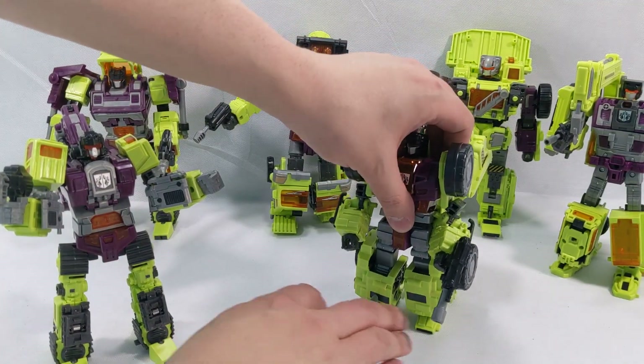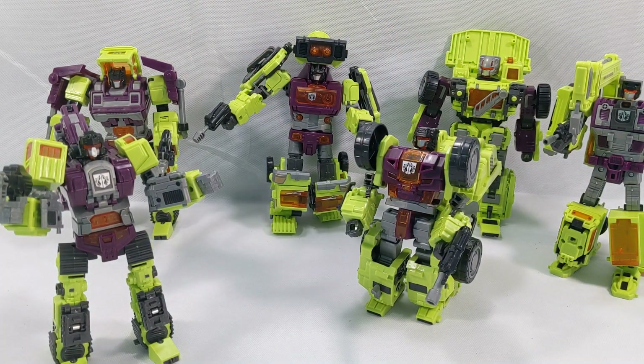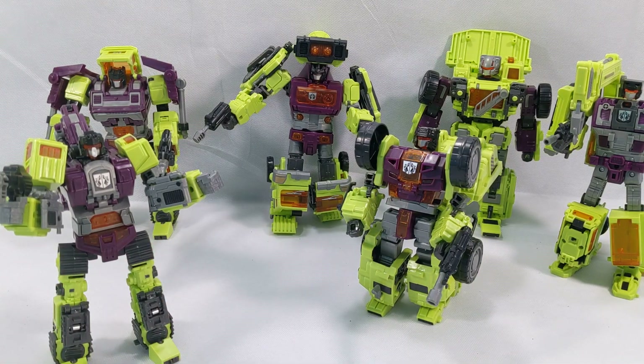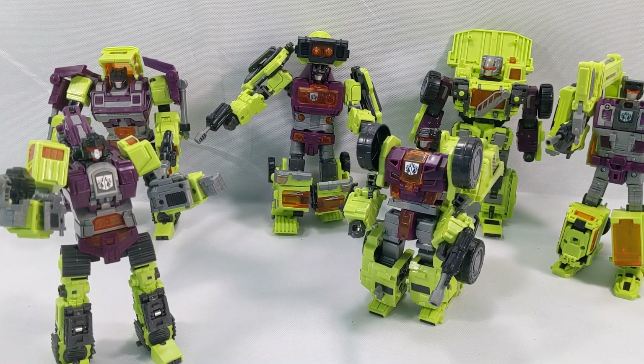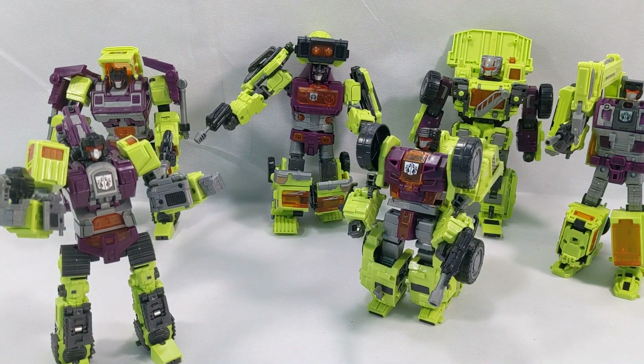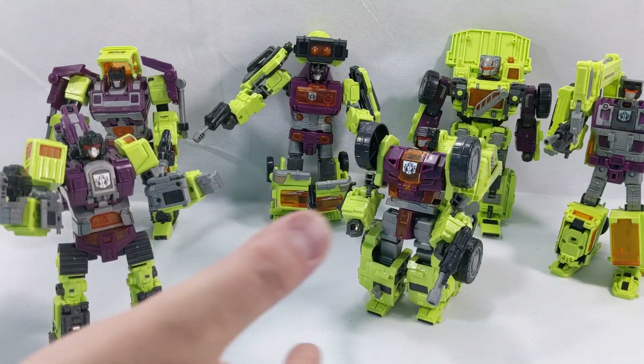Surprisingly they do not feel cheap at all, which is crazy considering these are a third-party toy. As I was going through the instructions, it appears you actually use their weapons to put them together, so you don't lose any pieces when in vehicle mode. Each weapon actually stores on the robot in vehicle mode, and then they're used to connect it all together when they make Devastator. I'm going to do another rough cut and come back to show you.